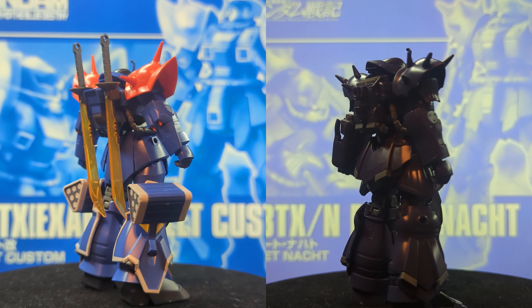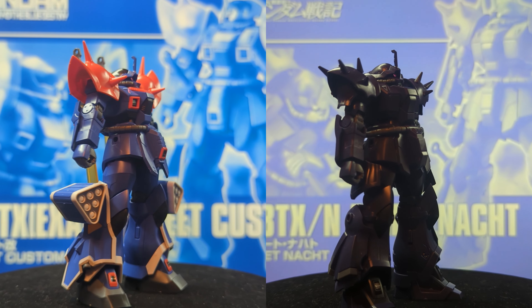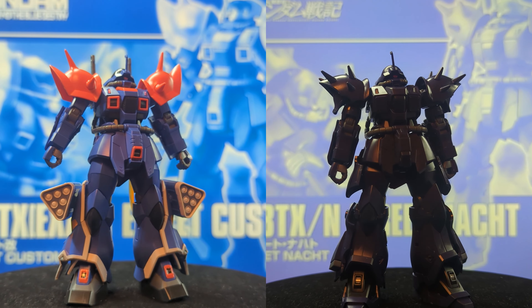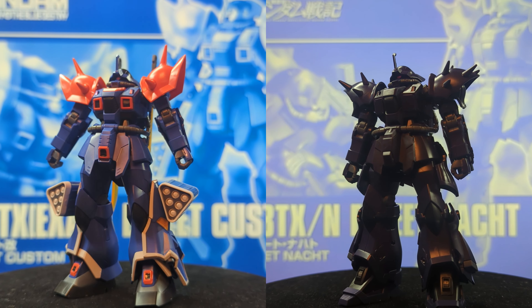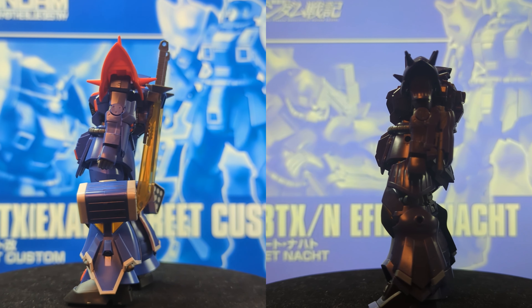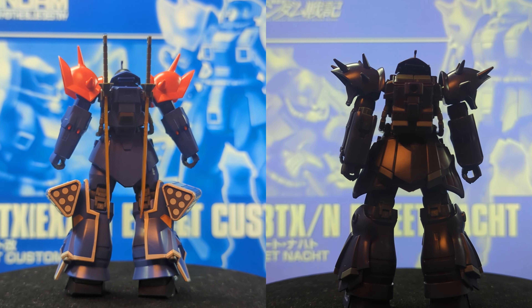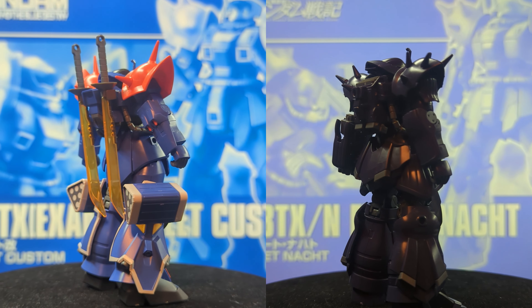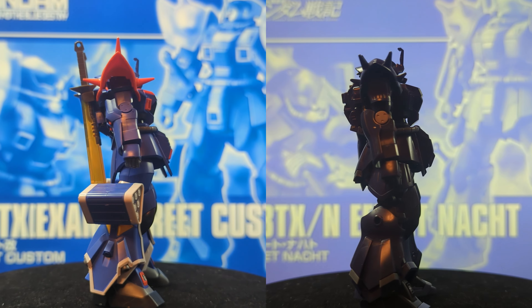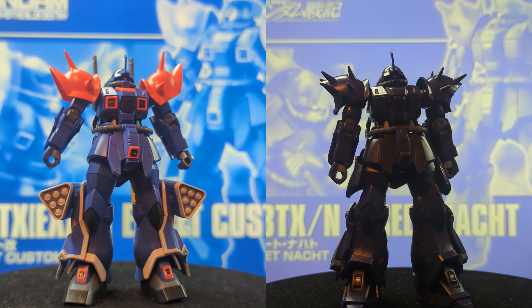And in the side-by-side, it's even easier to see that the Noct does not stand out, and the Efreet Custom is just so colorful, the details pop on it, it really just feels like the superior kit. And while the two kits are a little different, and the Noct is meant to be a dark kit, you lose so much detail in that darker color.